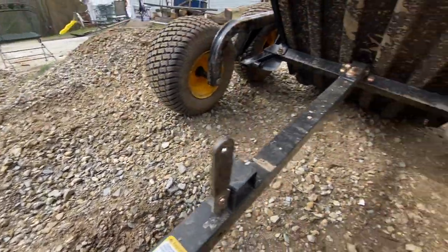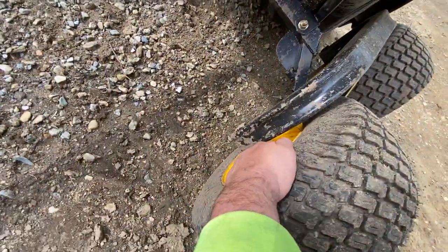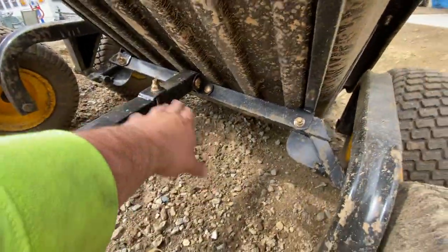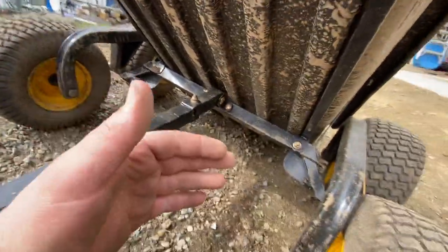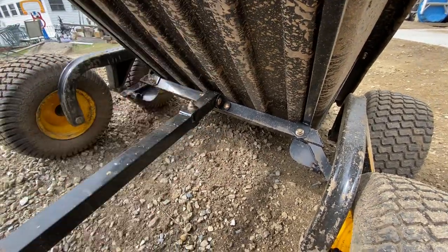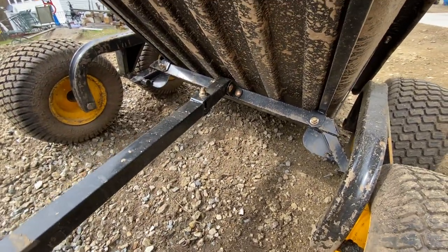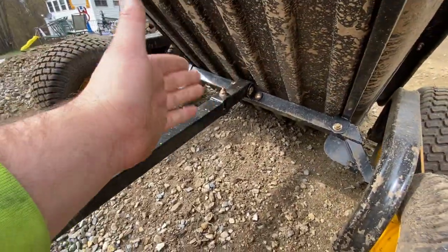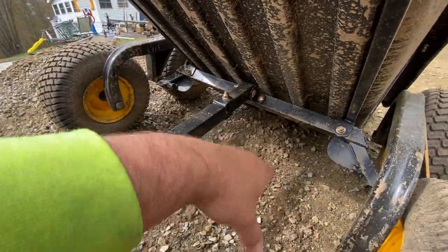You've got your articulating wheels here, which is nice — it articulates in two directions. It only articulates side to side back here when the trailer is in the dump position. When it's locked down, it keeps it in the position where it only articulates the other way.